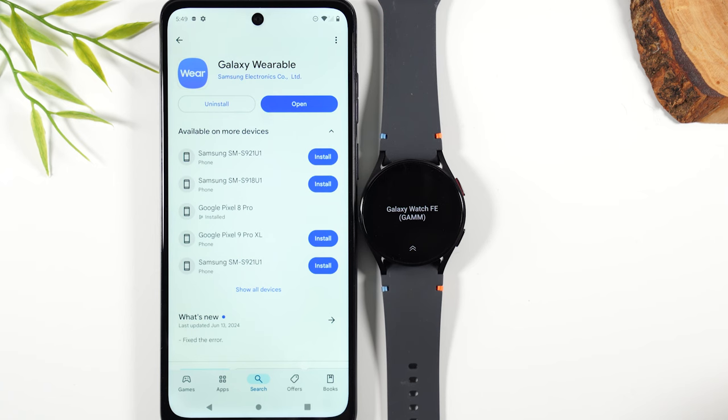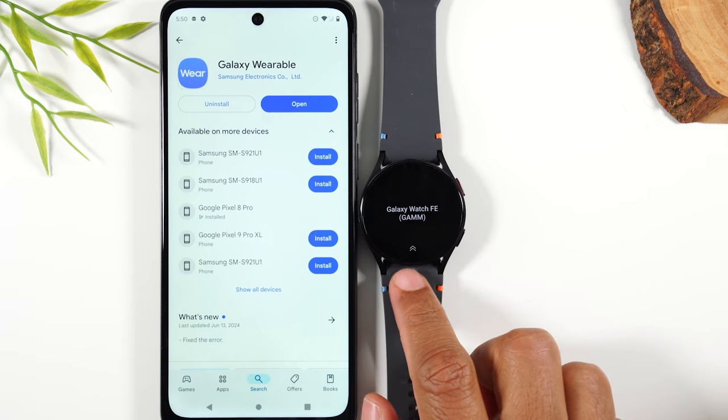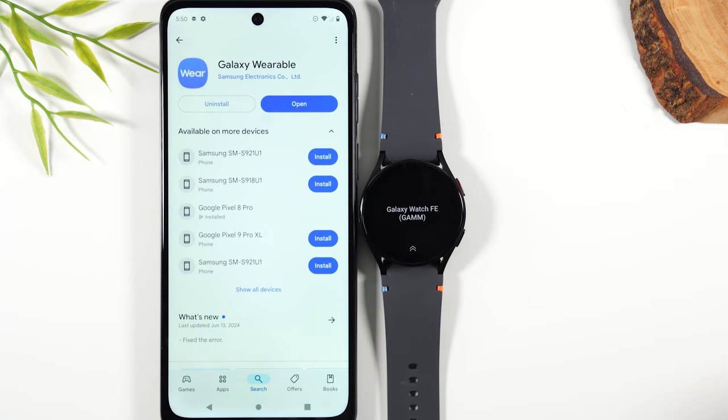Welcome to the video. I'm your tech guy Wayne and today I want to show you how to set up your Samsung Galaxy Watch FE with any Android phone. It doesn't have to be a Samsung phone — it can be any Android phone as long as you follow these steps.